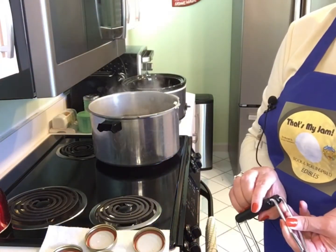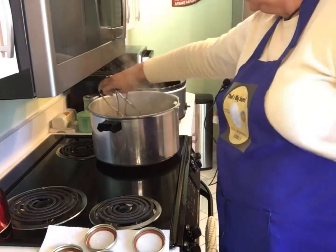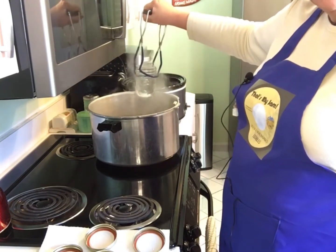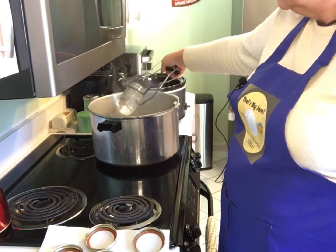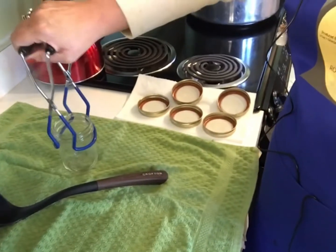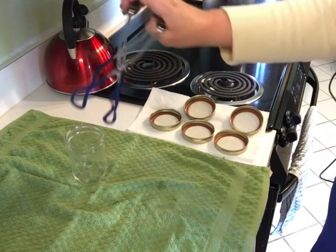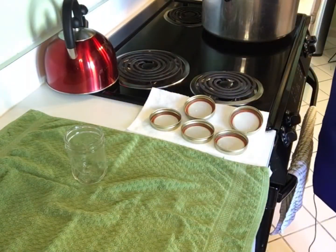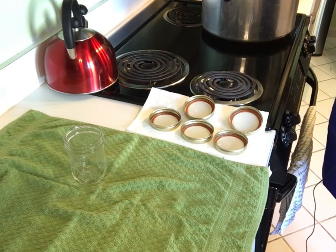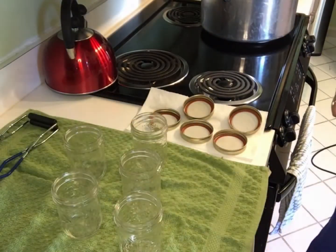We're gonna take the tongs and reach down in there and grab a jar. The best way to do that is to pull the jar up and then dump that water out, then move the jar over and set it upright just like that. You don't want to put it upside down — I know that's tempting — but that can contaminate it. Even if you think your towel is clean, it can contaminate your jar. These are so hot right now that any remaining liquid will evaporate instantly.